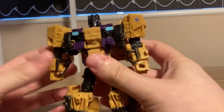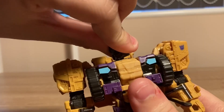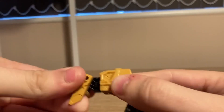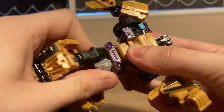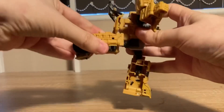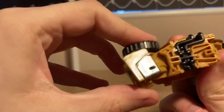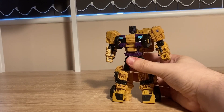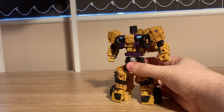Moving on to articulation. Head is on a ball joint — can go up, down, left, and right. Shoulders go all the way around and out. Bicep rotation. Elbow bend. Nothing at the wrist. Waist rotation. Leg goes up that far, back that far, and out that far. Thigh rotation. Knee bend. And an ankle pivot. Before the War for Cybertron trilogy, ankle pivots were rare. It's actually amazing that we see it on not only a Combiner Wars figure, but a Combiner Wars deluxe.